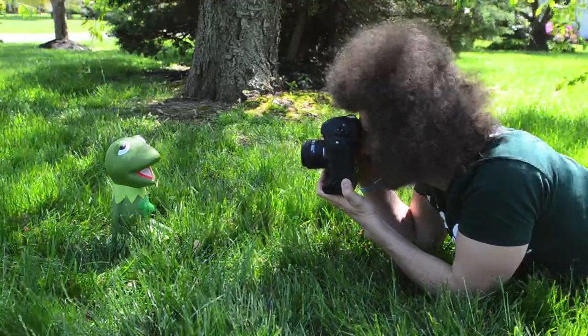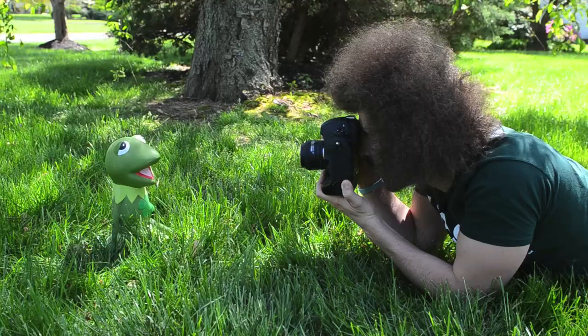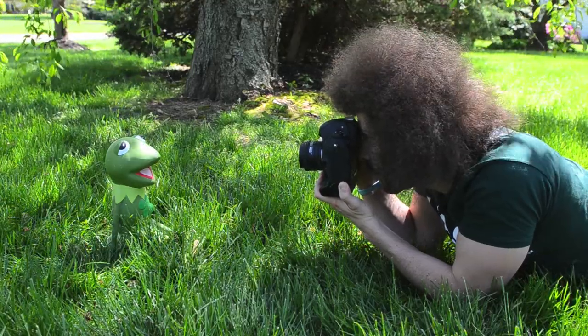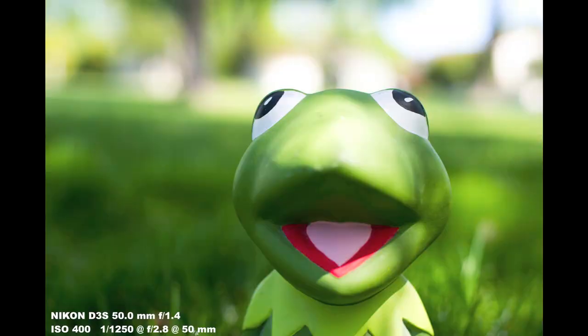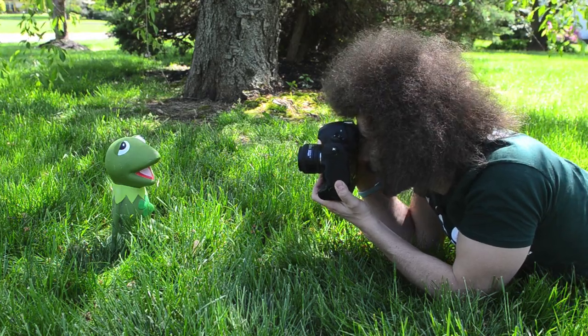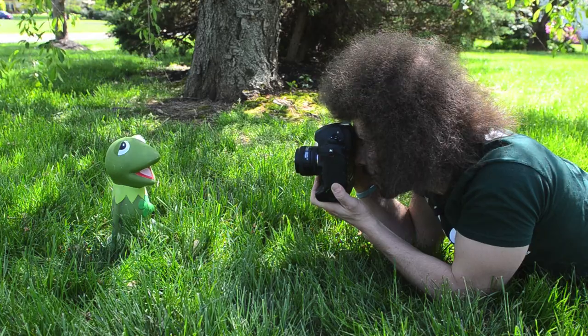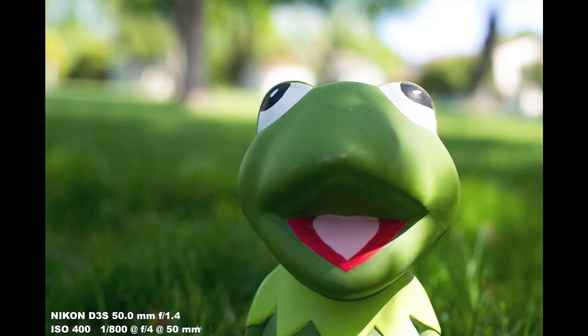Now let's go up to 2.8 — that's a couple of stops difference. There's that shot. You can see the difference; the background is starting to fill in a little more. Now let's take it to the next stop, F4, which most of you will have in your cameras. Focusing on the eye and shooting. You can see how the background is starting to come out more.